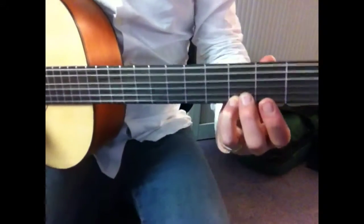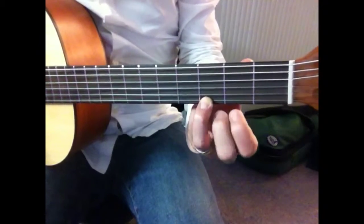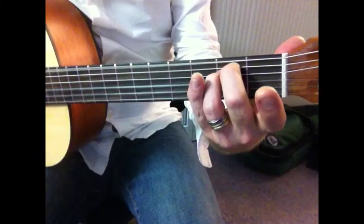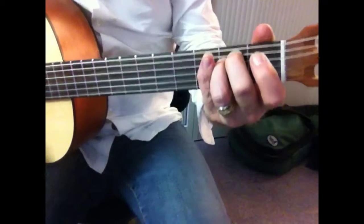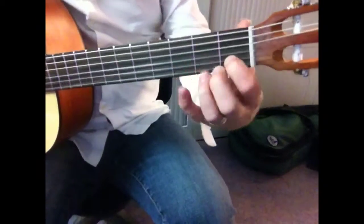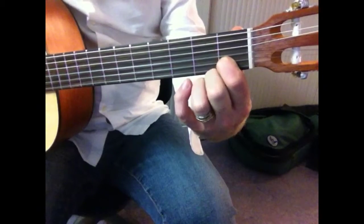We start on G chord, the second chord is going to be E minor. Try to play with those fingers rather than the others — reasons for that you don't need to worry about right now. We're also going to play C chord. That's it — the whole song is just those three chords.